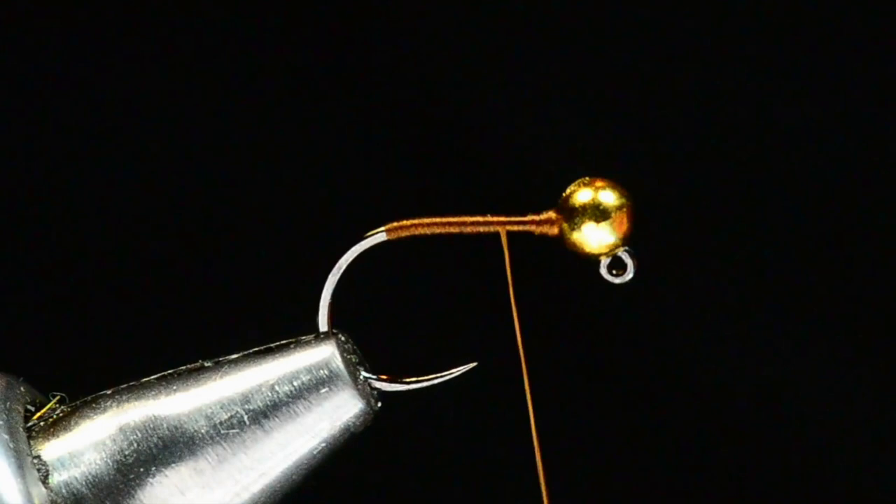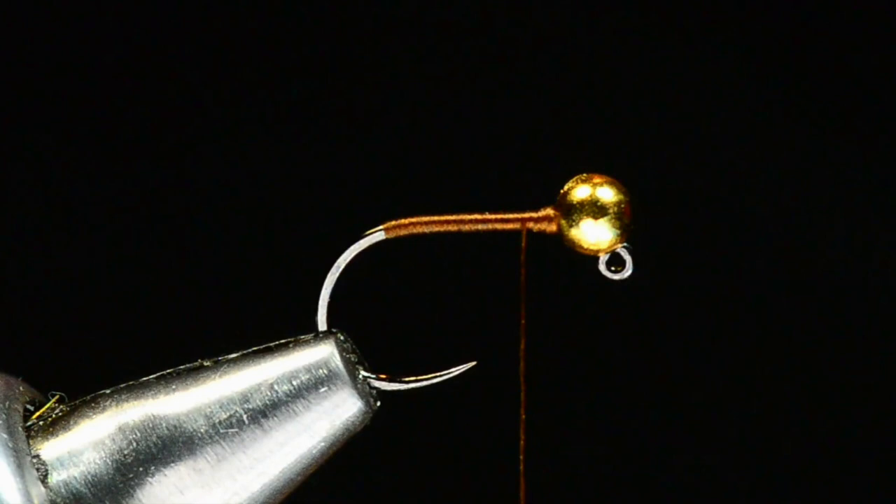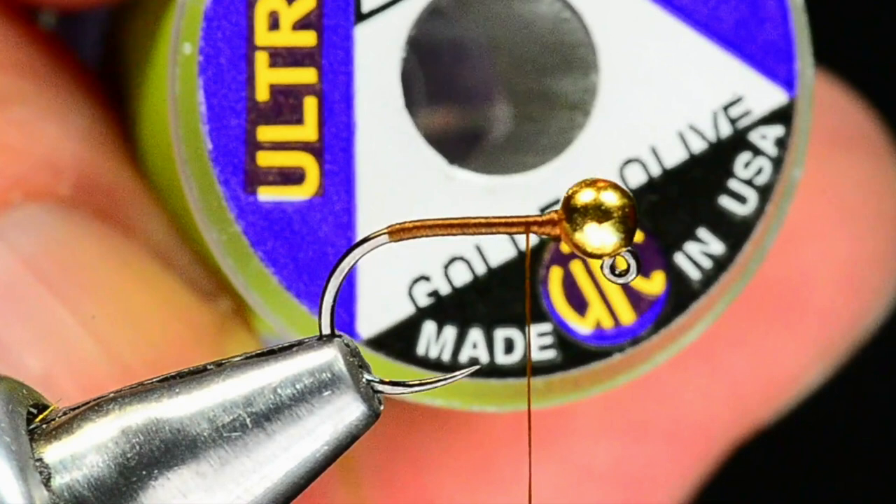I'll come forward again, keeping this underbody smooth. This is a wire-bodied fly, so — just like a Brassy or a Copper John — you want as smooth an underbody as you can get. That makes wrapping the finished fly body that much easier. The body I'm tying here is golden olive UTC wire, size small.